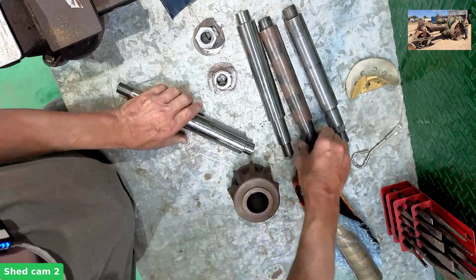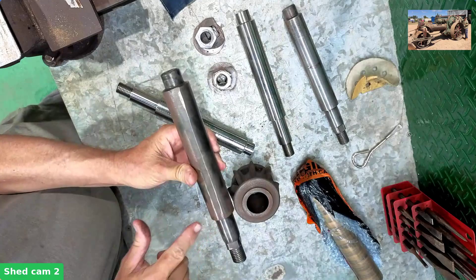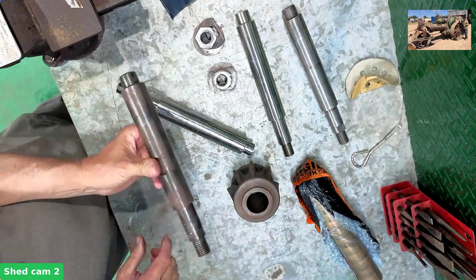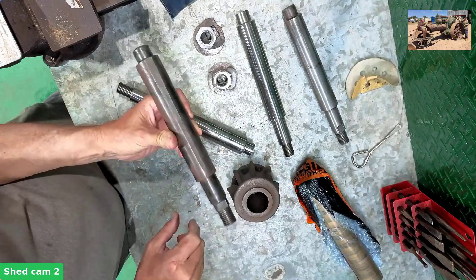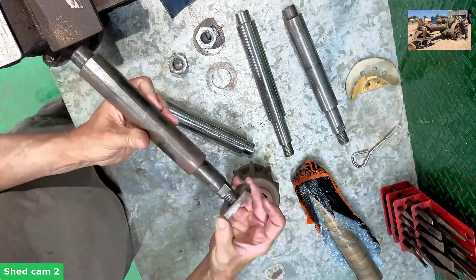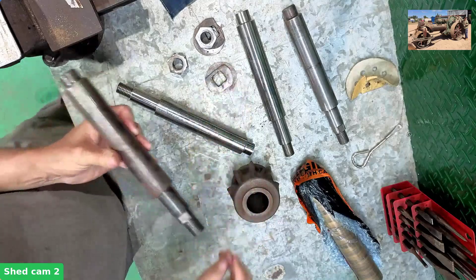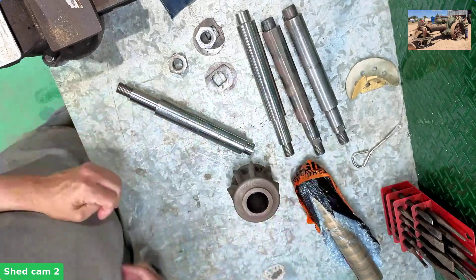The old ones just had a flat ground on them. Now that may have worked, it may not have, but we're going to maybe improve on the process. The last thing we need to do on the new shafts is this square here — these go on here and help lock it in place. So we'll need to do that as well. That won't be done tonight; that'll be done in another video.